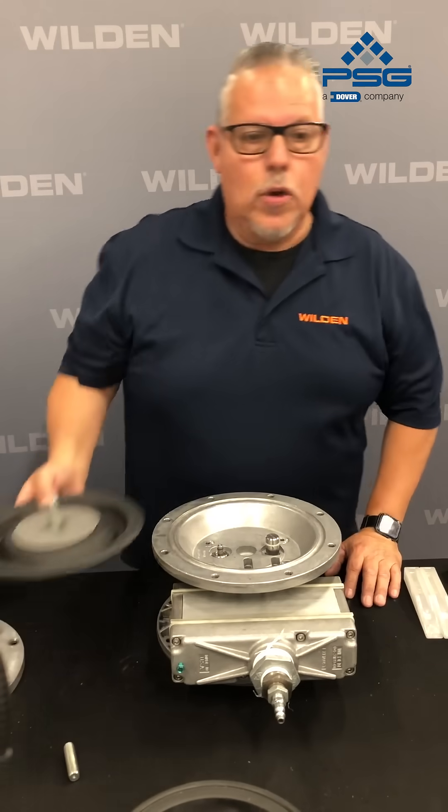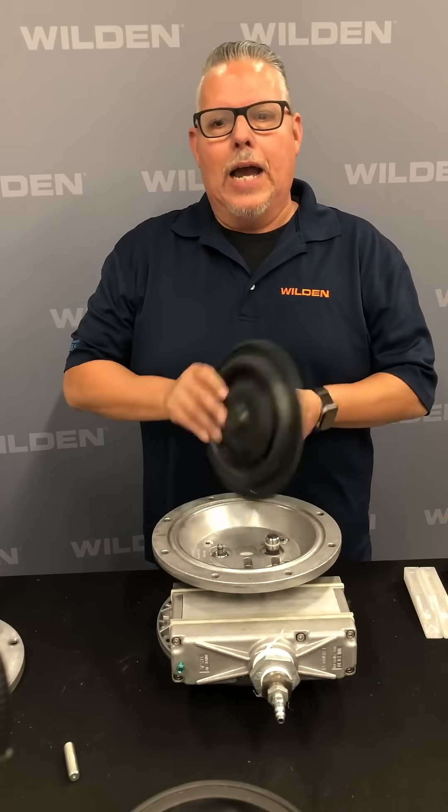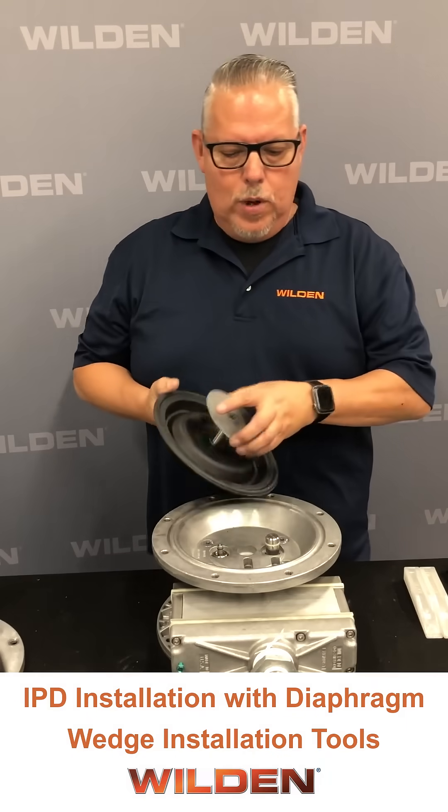Hello, my name is Andy Venegas, applications engineering manager with PSG California. In this video we want to show you how to properly torque the IPD diaphragm onto a PS420 pump.